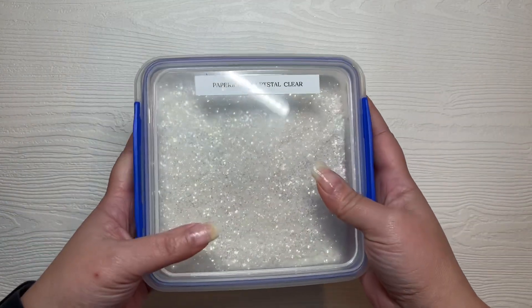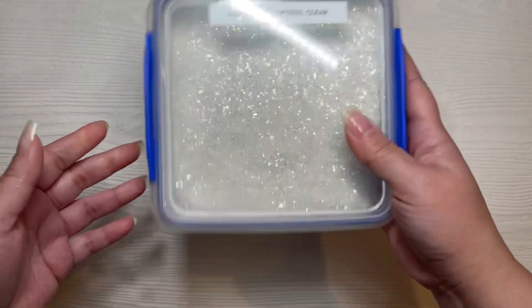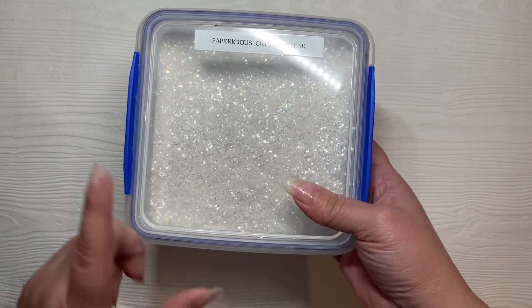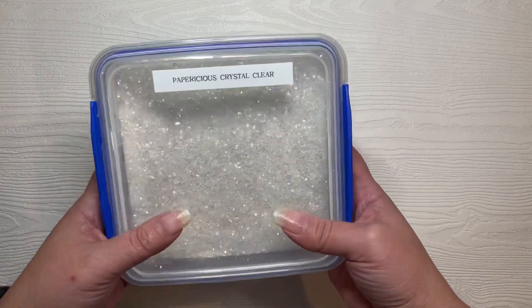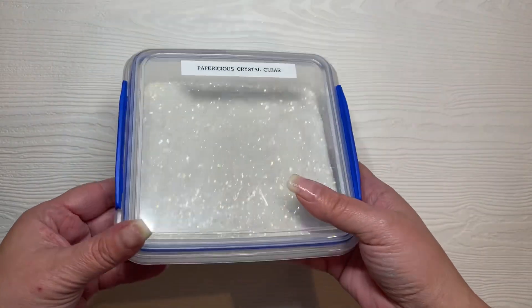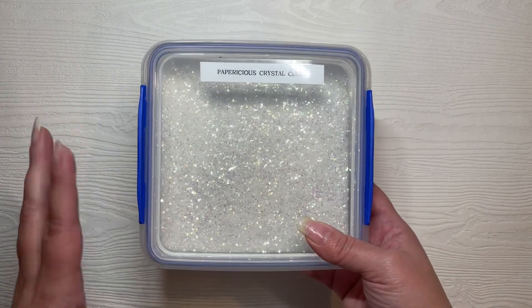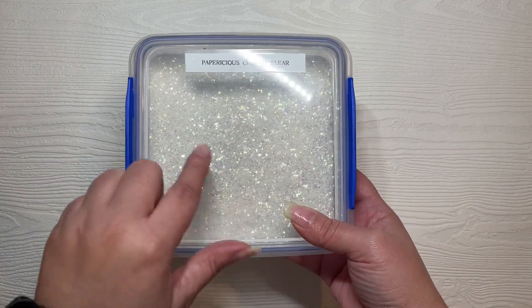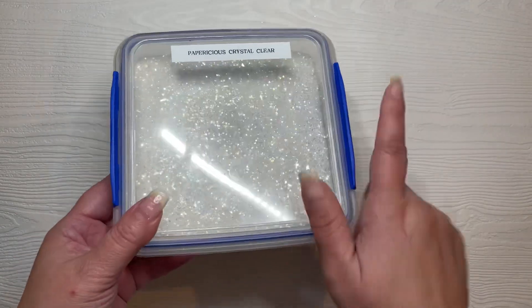Another product I used — I don't have the original packaging — but I used my Papericious crystal clear. I have a couple of jars here. I also purchased bulk bags that Heartfelt was selling. While I don't love glitter, this is super gorgeous glitter, so I do use this one whenever I get a chance.